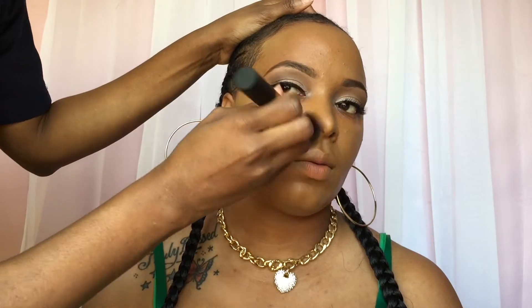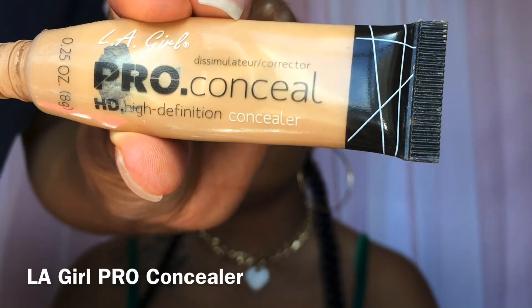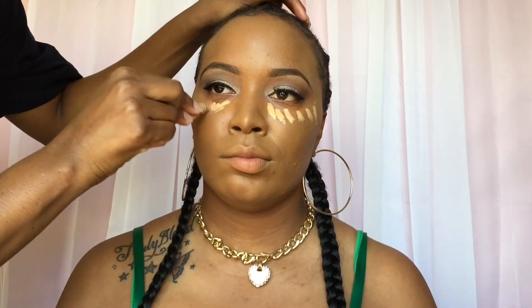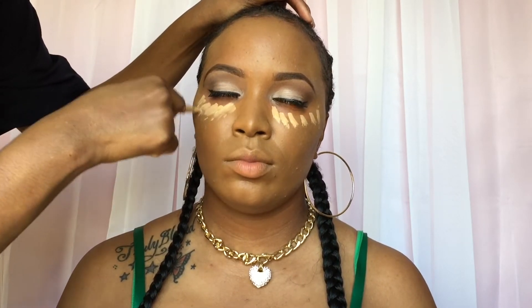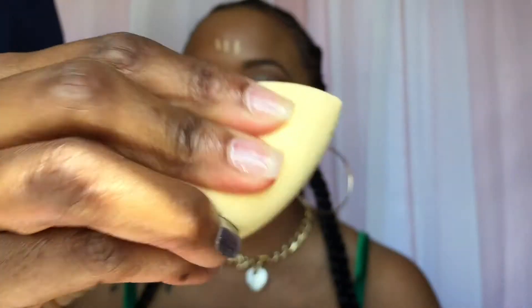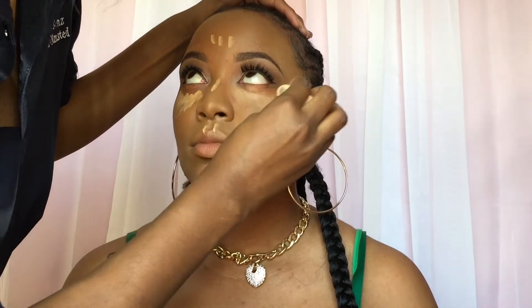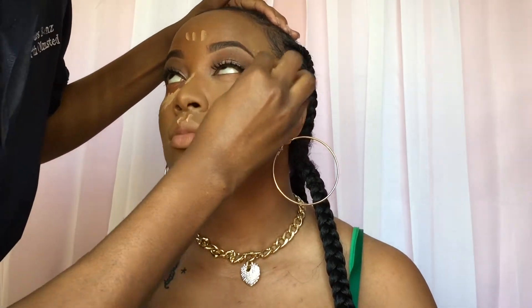Face done. Now we're going to use the LA Girl Pro Conceal to conceal the face — I'm fighting this tube of concealer, trust. As per usual, our damp beauty sponge we're going to be blending — blend, blend, blend.